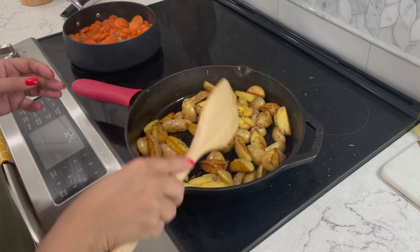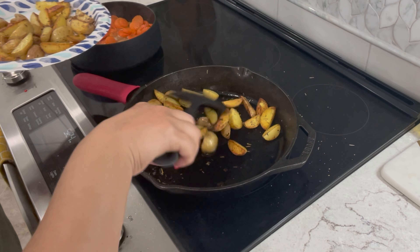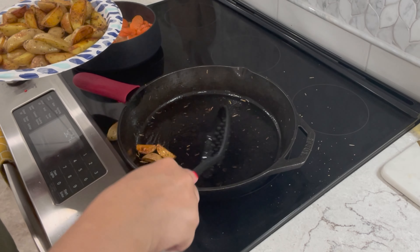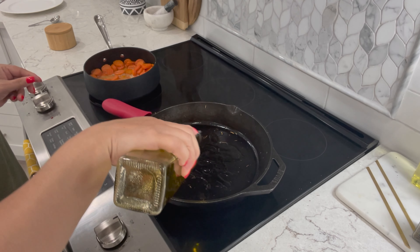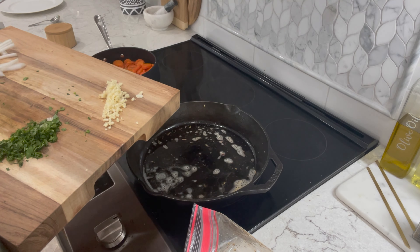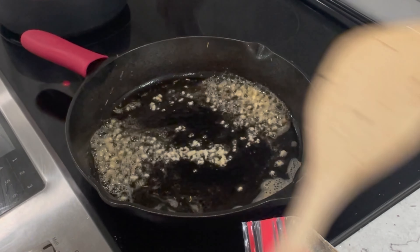Coming back to my potatoes and they look like they are pretty much done, so we are going to transfer these to another plate temporarily. Now to the same pan I'm going to add about one tablespoon of olive oil followed by one tablespoon of unsalted butter. Now I'm going to add half of my minced garlic, and we're ready to put in our steak.